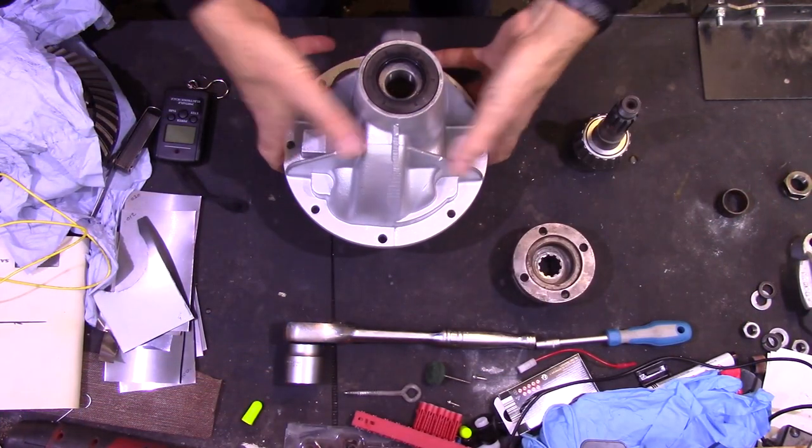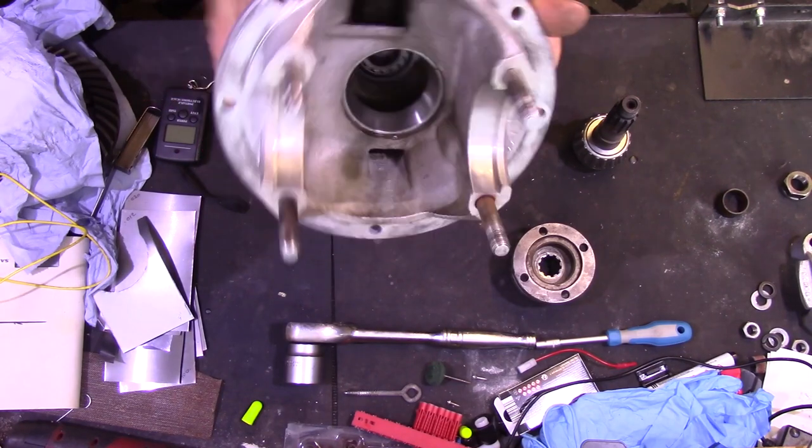Good morning, good afternoon, good evening guys, gals and gentle pods, welcome back to the shed. We're back in the shed again today — I'm going to be reassembling the differential. So without further ado I'll move the camera, we'll get set up and I'll show you and explain as we go. So here we have the differential housing.